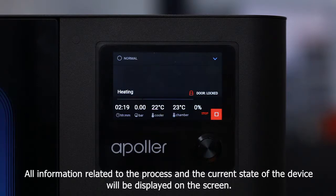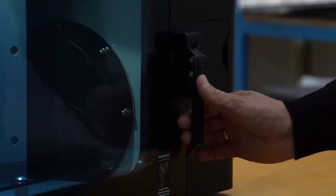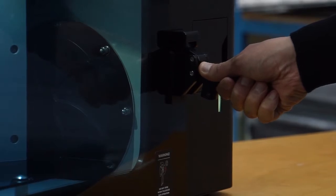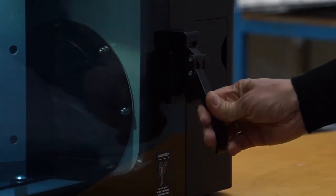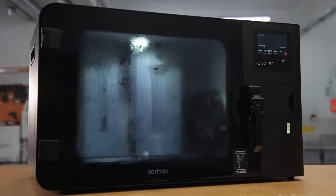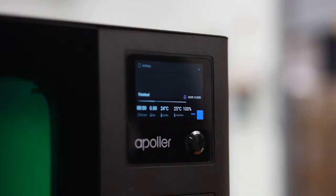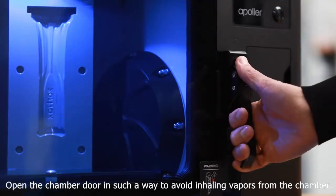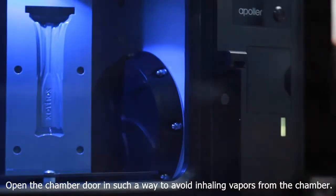All information related to the process and the current state of the device will be displayed on the screen. Once the smoothing is started, the chamber door remains blocked until the end of the process. Open the chamber door in such a way as to avoid inhaling vapors from the chamber.